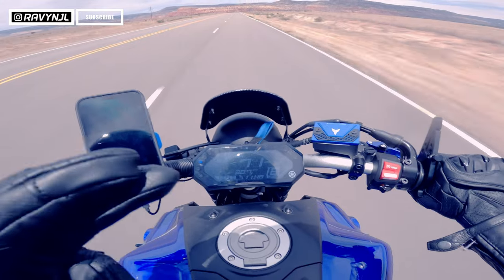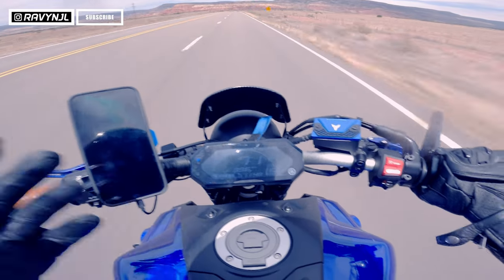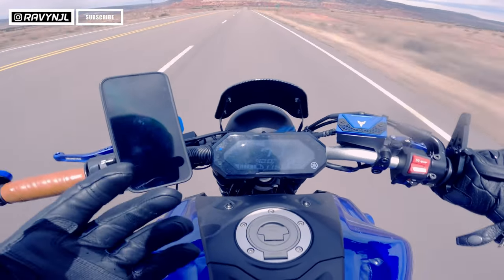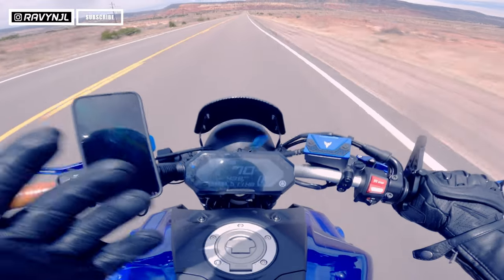The sound quality — I want to say it's great, but it's really relative. It's relative because you're on a motorcycle with wind all around you, so 'great' is relative. You can hear the lyrics and the music most of the time, though sometimes you can't. But most of the time it's loud enough.